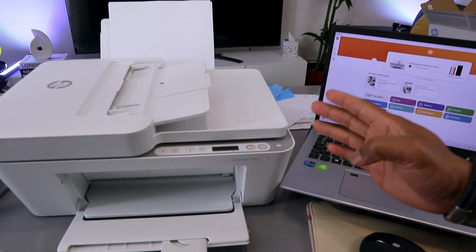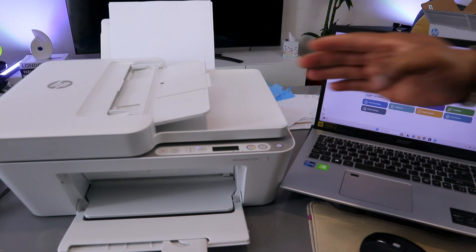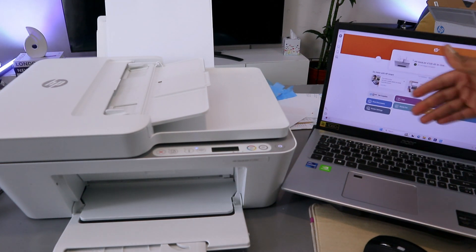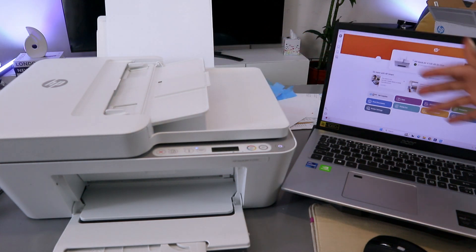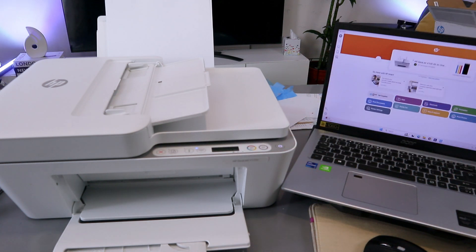This is the HP DeskJet 4120 / 4100 series. I'm going to show you how to scan documents from this printer to your computer, how to scan from the ADF, how to print the scanned document, and also how to copy a document.